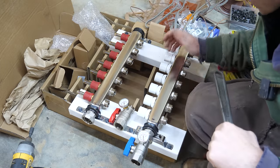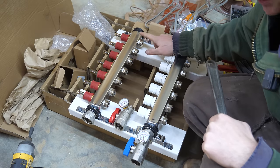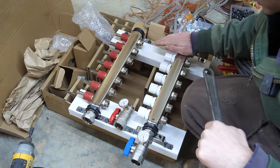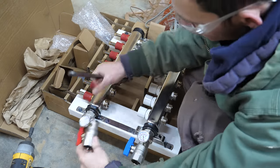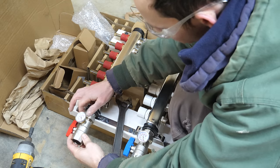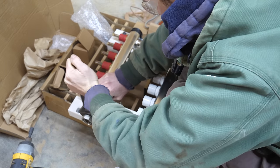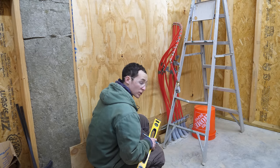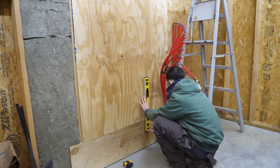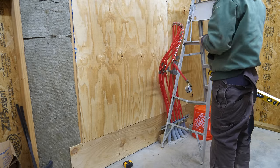This is the tubing manifold I got from pexuniverse.com. I got a seven-loop even though I have six circuits — I was thinking we'd use one extra for the bathroom, but I've changed my mind so I'll be plugging one loop. I'm just doing the initial assembly now to see how far these things stick out, which will also influence where my boiler and main board get mounted.